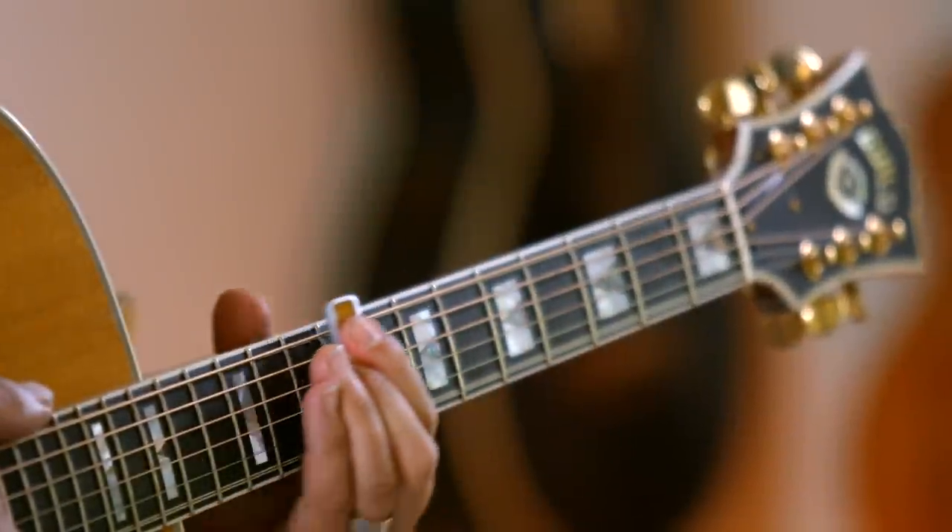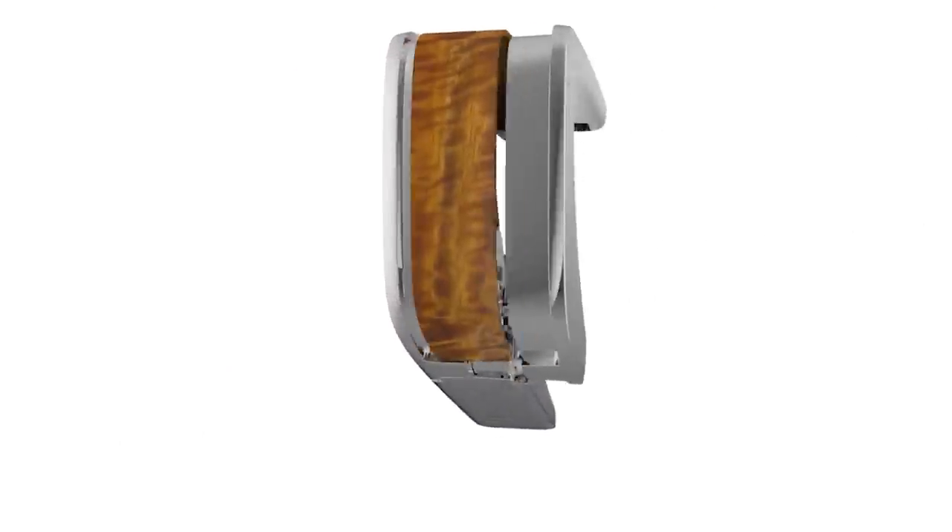Our sliding fret pads allow you to move the capo up and down the neck with ease, all while eliminating fret buzz and creating a richer tone than ever before.